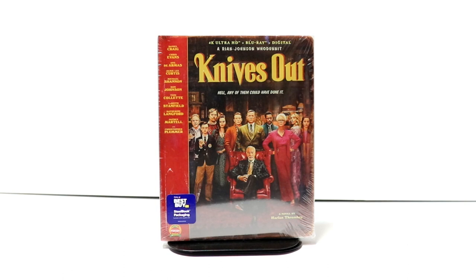Hey, Tony here. Today I'm going to do an unboxing of the Best Buy Exclusive Steelbook for Knives Out, so stay tuned.